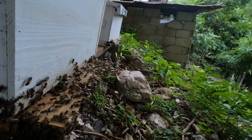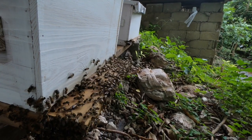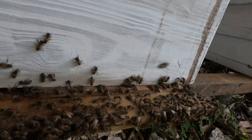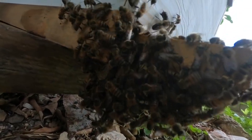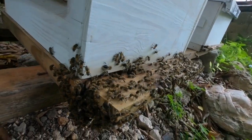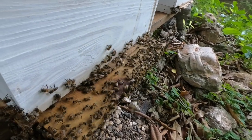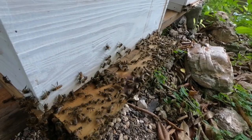Just to give perspective, look at the neighbor hive right here. You can just tell the amount of bees going and coming — there are so many bees in this one that they spill off the entrance and they're also hanging down. That really does put a lot of things into perspective.